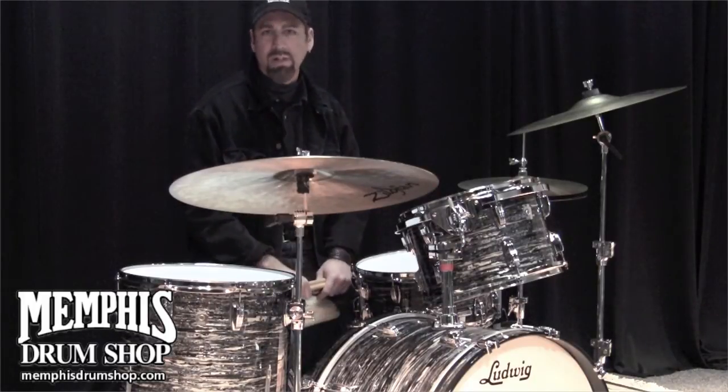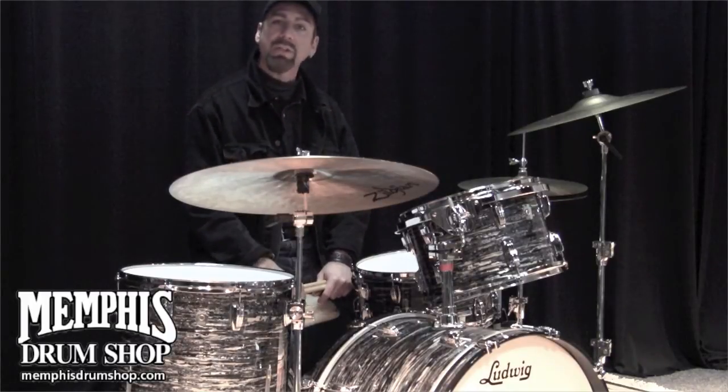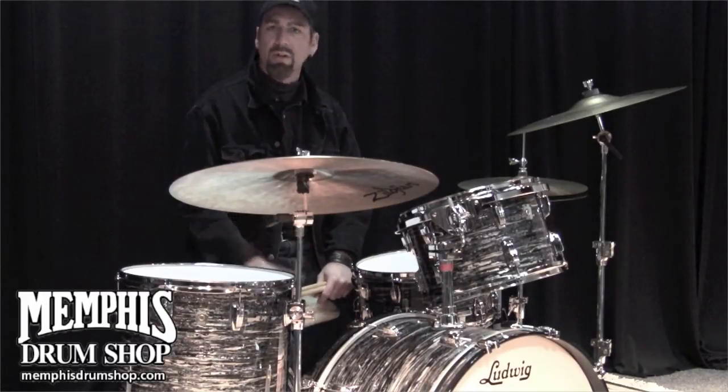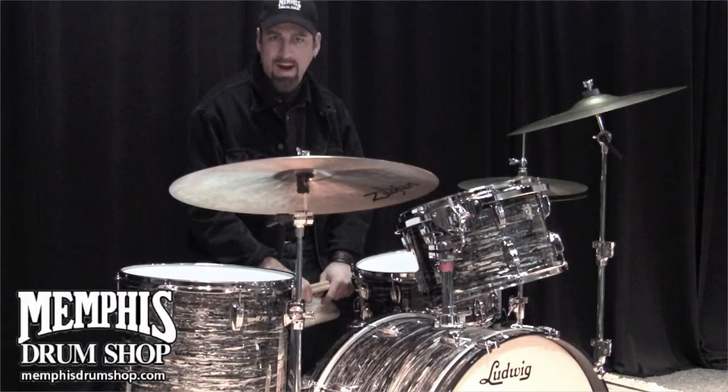shells offer a rich, resonant tone. The large Classic lugs and the vintage Black Oyster finish are by special order only. These drums are available for purchase at memphisdrumshop.com.